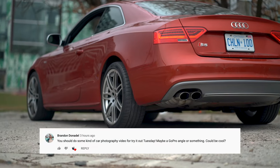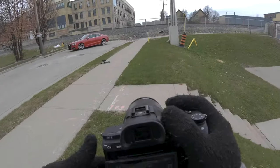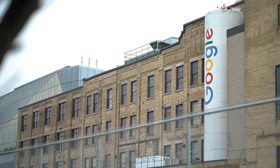Welcome back everyone to another Try It Out Tuesday, the series where we take different filmmaking techniques or editing styles and we try them out on a Tuesday. This week's video is going to be about automotive photography. I thought it'd be kind of cool to bring you guys along with me on one of my shoots so you can see and hear what I'm thinking as I'm taking these pictures. I hope you guys enjoy this one, and without further ado, let's try it out.